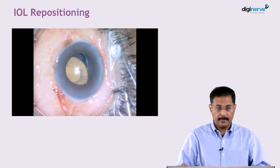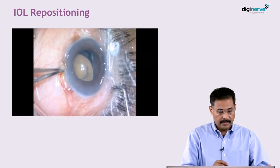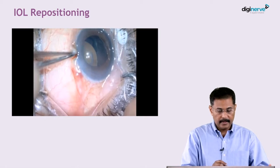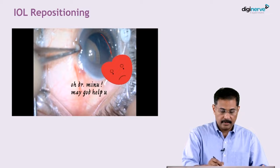One case of IOL repositioning. This is a single-piece foldable IOL inside the bag — the whole bag and lens complex has descended. You can see a capsule tension ring also in the bag here.